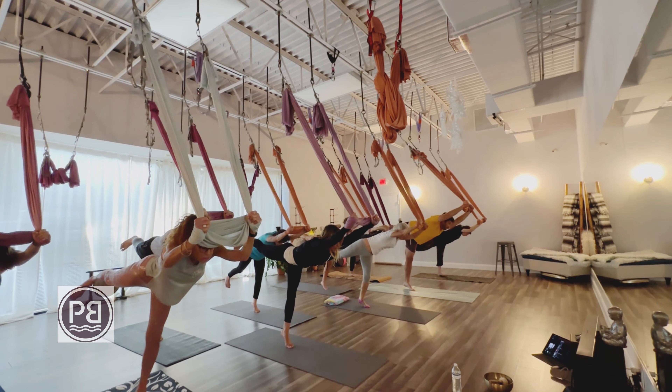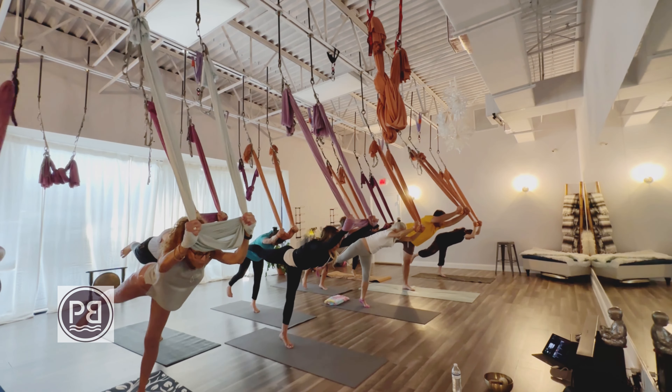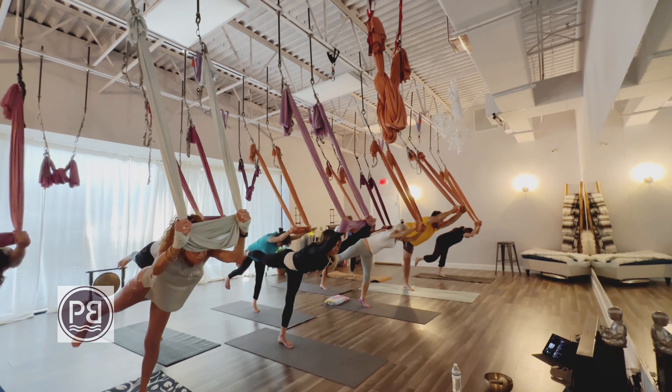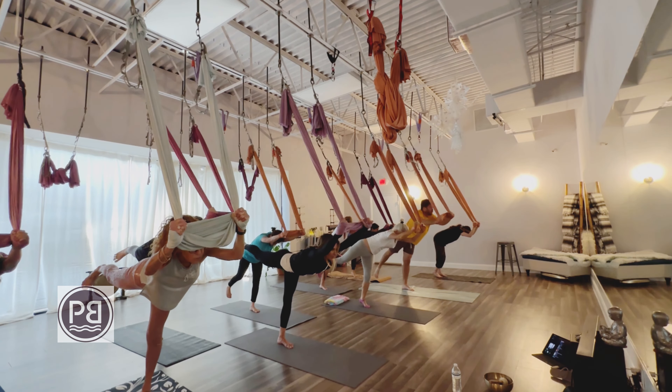Holding here, rising up to the ball of that left foot and lowering, so lifting and lowering the heel for some calf raises. Or you can keep that foot flat on the ground if you don't wish to do the calf raises. Lift and lower.